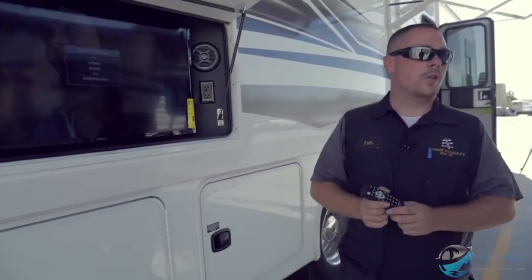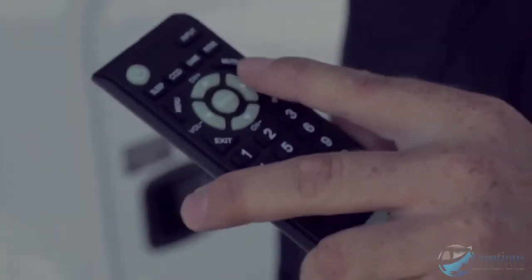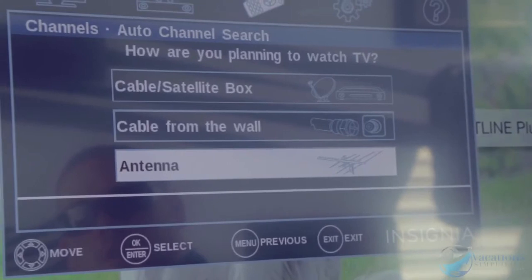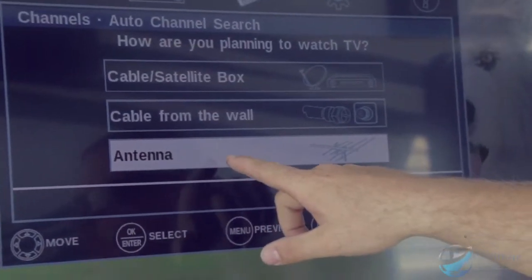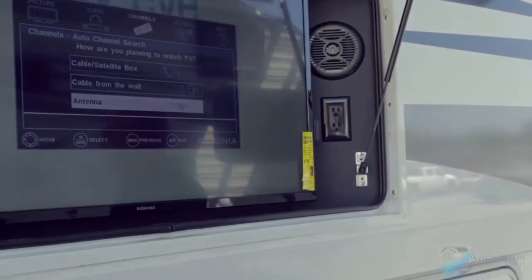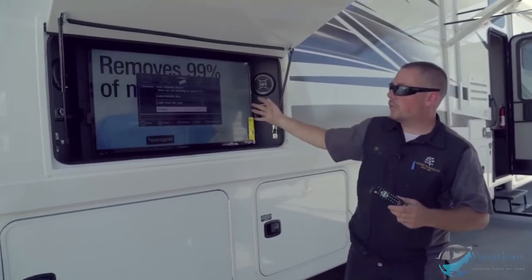Hit input and cycle through: TV, HDMI 1, and HDMI 2. If you're on TV, hit the menu button, scroll to 'channels', then down to 'auto channel search'. Hit enter and you can select satellite box, cable from the wall, or antenna. If you select antenna, it searches for all local feed stations — Fox 5, Channel 33, whatever's in that area.